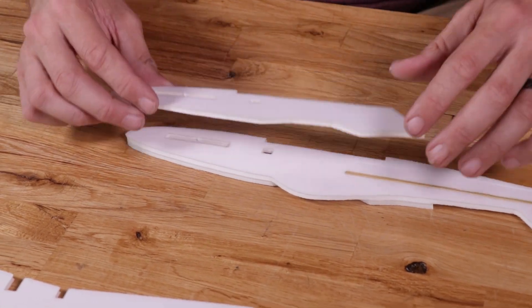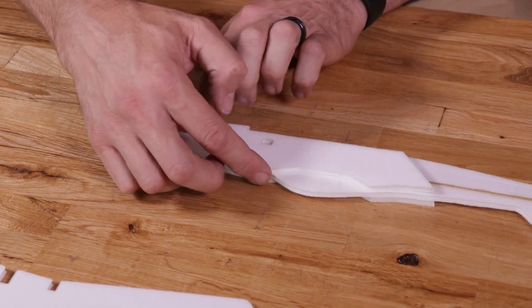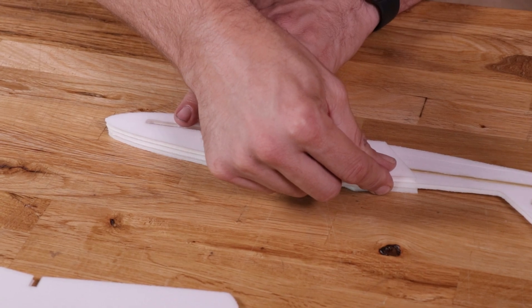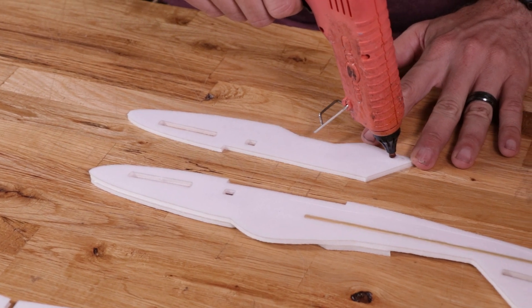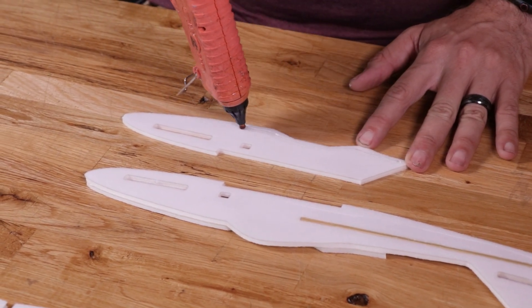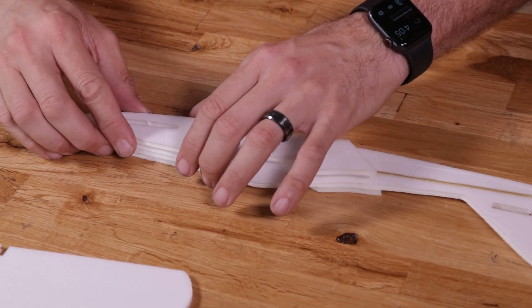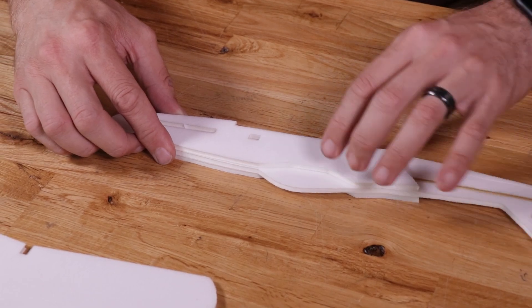Same process as before — a quick test fit making sure that the battery slot lines up all around the front nose, the back area, and the top. Once we're happy with that fit, we flip this over and place glue all around the perimeter. Flip it over one more time, find our markings, line it up, and using the table as a flat reference hold it nice and flat for about 30 seconds.